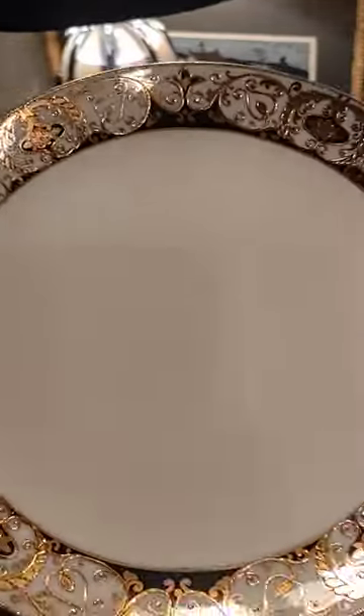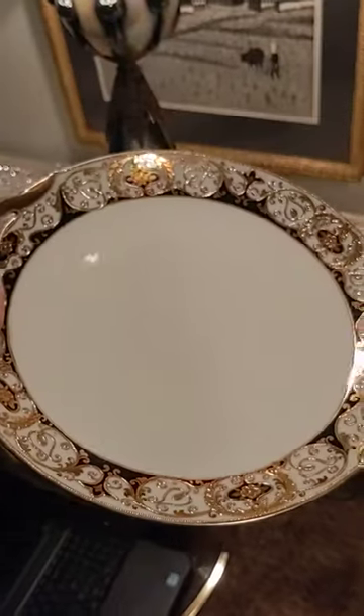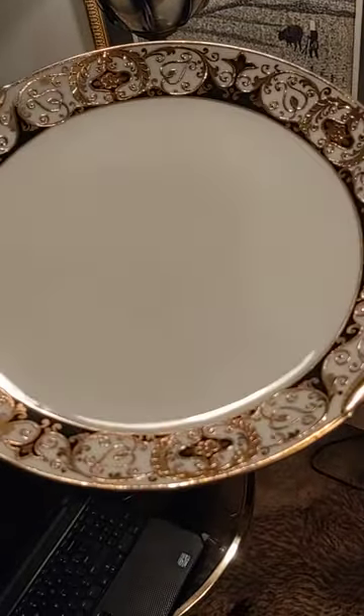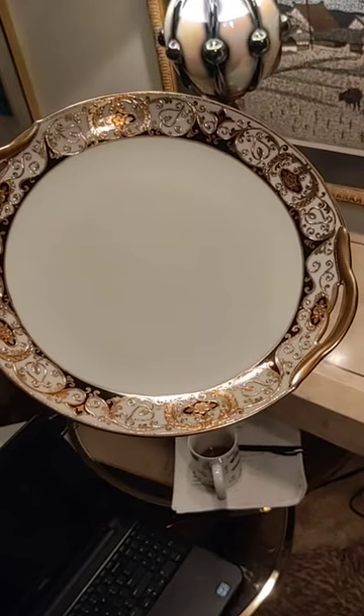Any questions you have, please let me know. I just wanted to show or calm any fears that there might be some real damage or divots or bubbles in it. But as you can see, nothing beyond the ordinary.